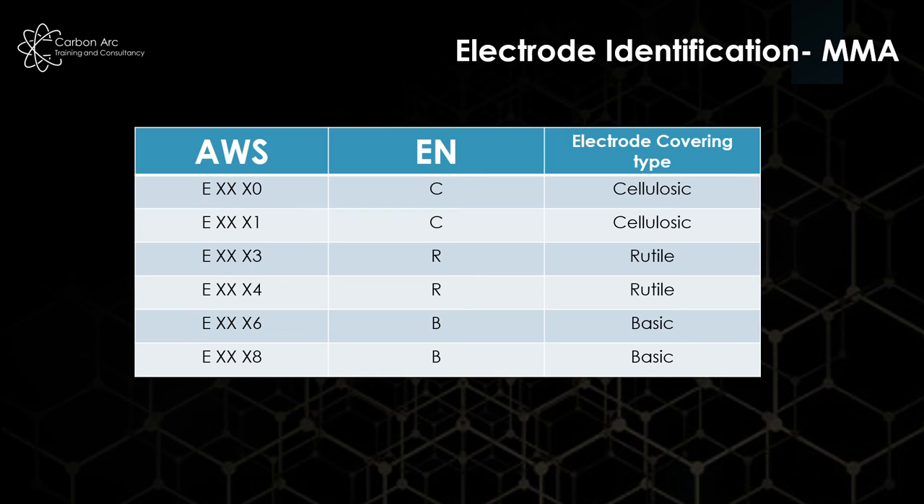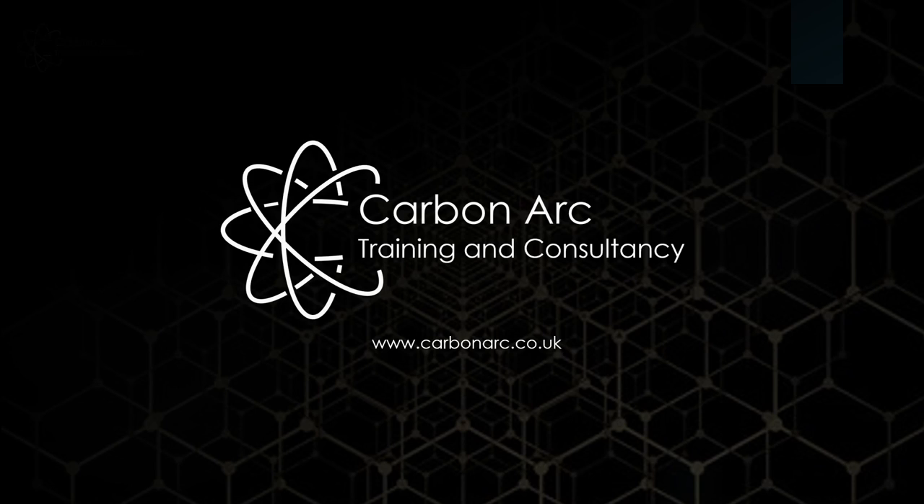From the two standards, you need to see how they tie together. Here we have AWS classifications down the left with the EN flux types alongside them, showing which fluxes they correspond to. It's very handy to be able to jump between the two, and during inspection courses, a lot of these questions tend to come up in training — so definitely get ahead of this. Hopefully that helps you with your revision; good luck with your exams and enjoy your training.